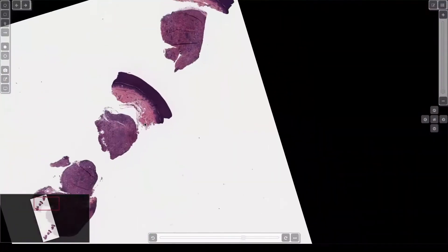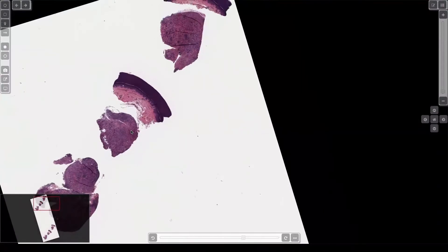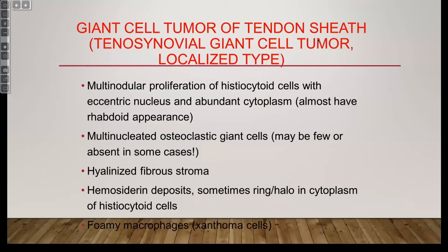Most of the time you do not get any skin with these. This surgeon was nice and included the top of the skin, but they're rarely ever in the dermis — almost always below the subcutis or tendon sheath. They do always attach to the tendon sheath, but can present as a subcutaneous nodule. Giant cell tumor of tendon sheath — the other name for this is tenosynovial giant cell tumor, localized type. There's a diffuse form, which is large and usually in the knee and sometimes villous — that's called pigmented villonodular synovitis.